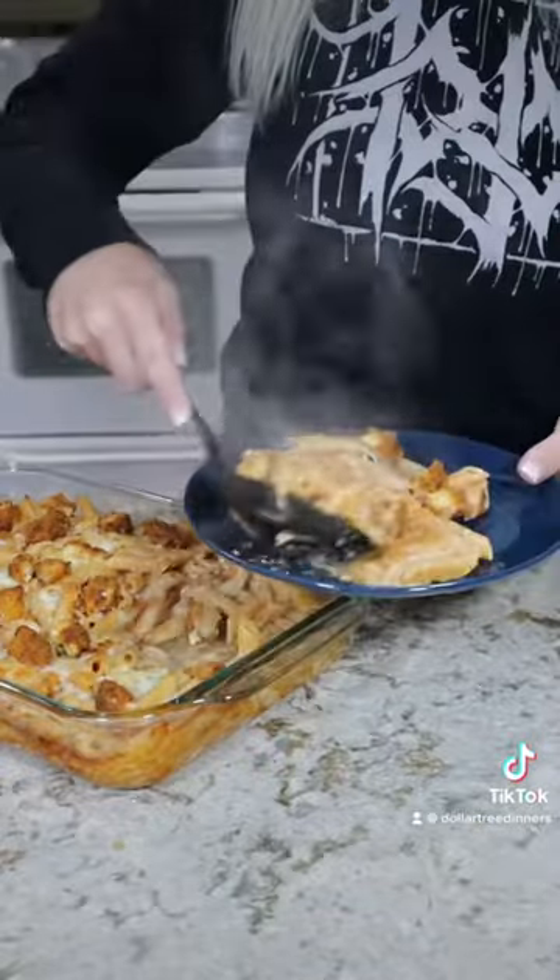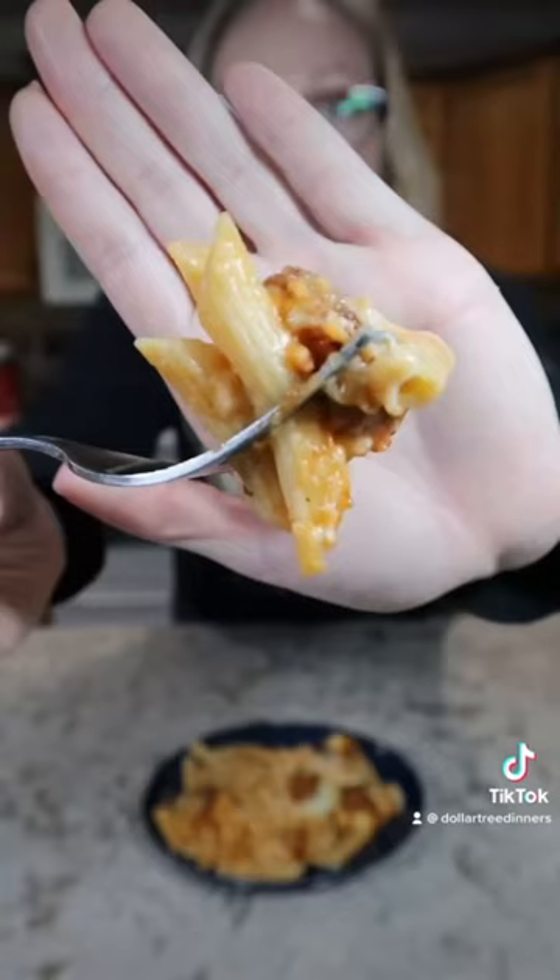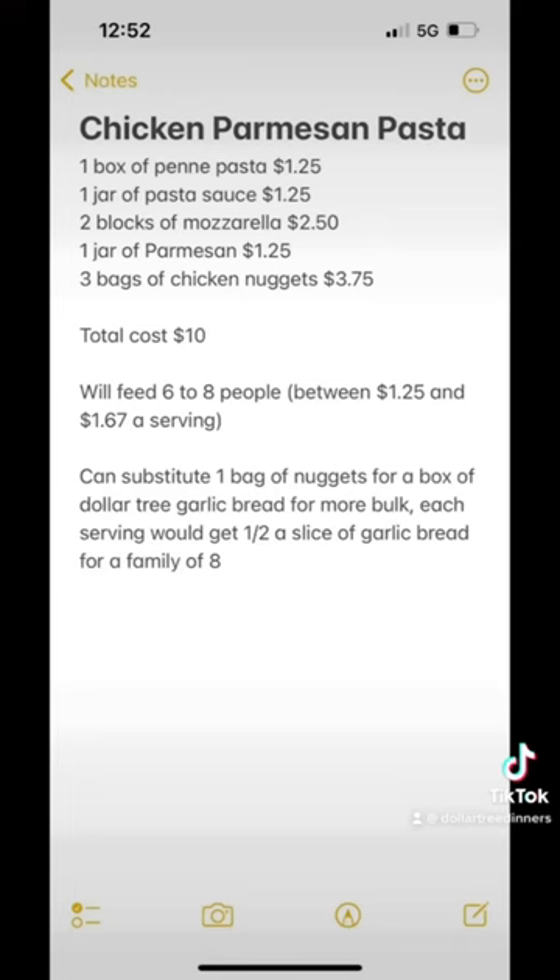I really liked this one. I don't even like chicken parmesan but I thought this pasta was really good, and my boyfriend liked it too — and he's a little bit harder to please — so I count that as a win. Here's a cost breakdown for those of you who enjoy these videos. Let me know if you try this recipe and if you like it.